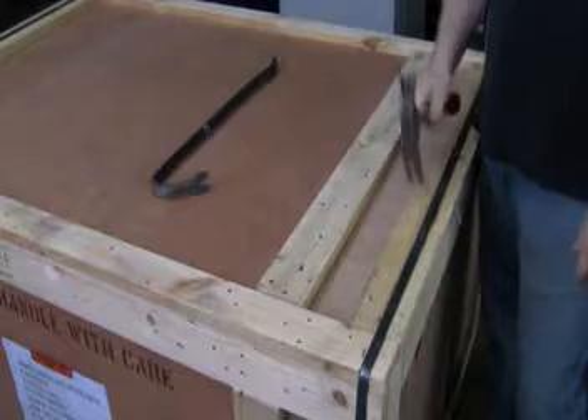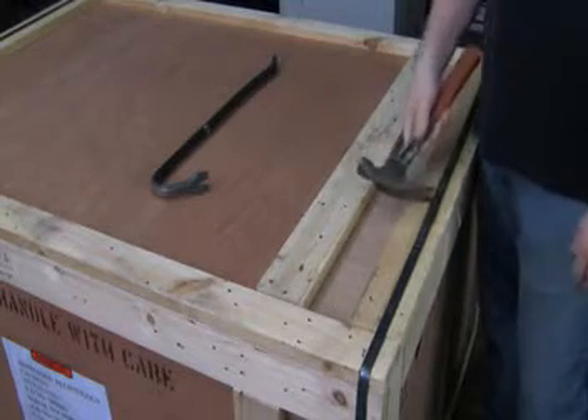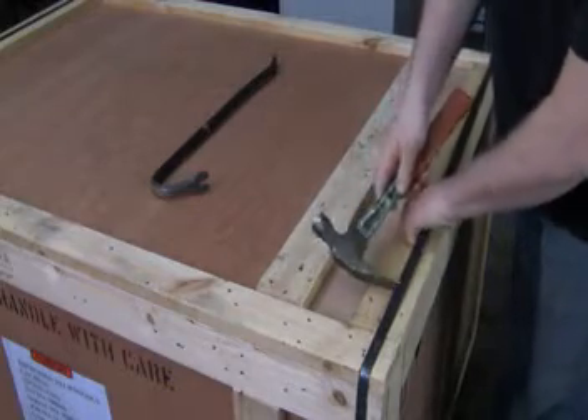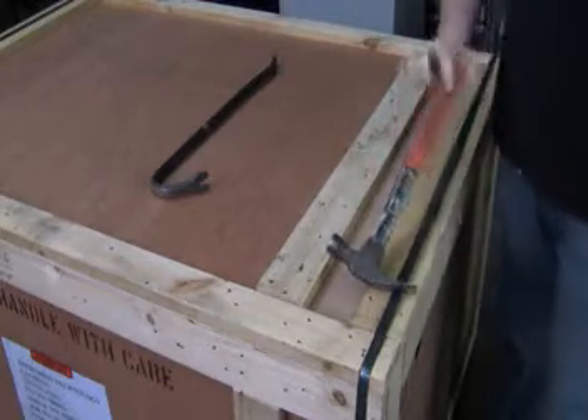The first step is to remove the steel bands. Some crates come with them and some won't. To remove the band, you will insert the band to the back end of the hammer and pry outward to remove.